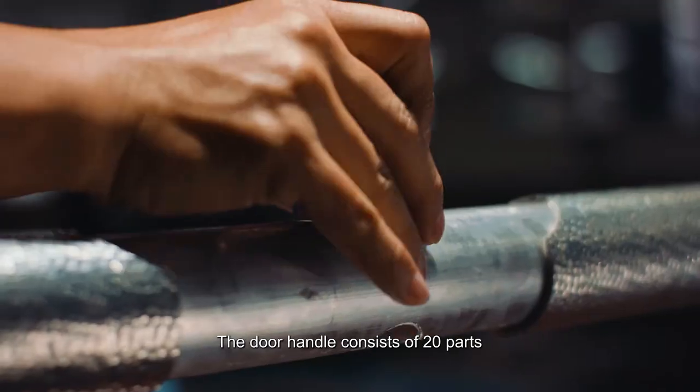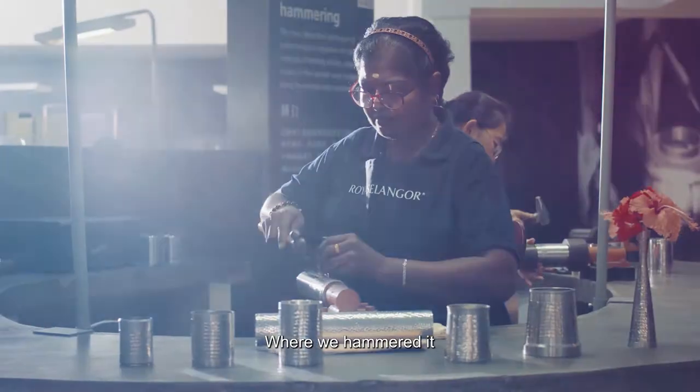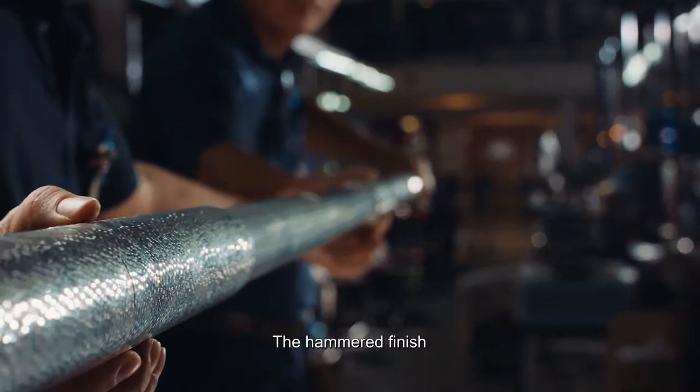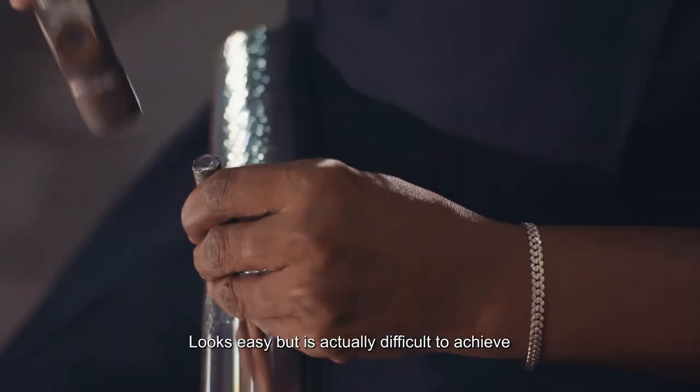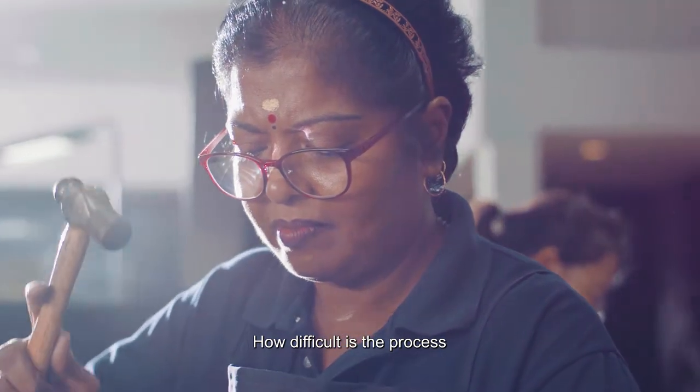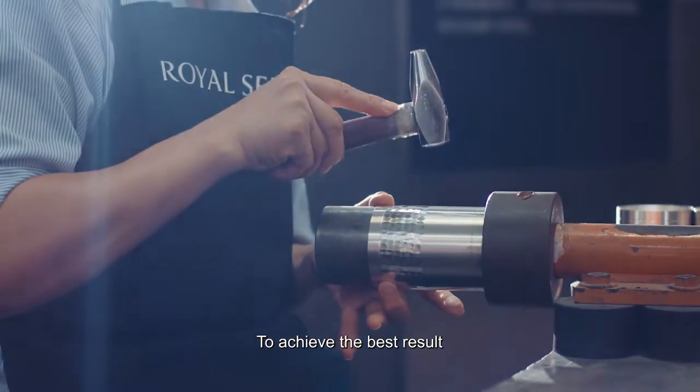A door handle consists of 20 parts where we hammered it and then we solder it piece by piece. The hammered finish looks easy but it's actually difficult to achieve. You can imagine how difficult the process is to achieve the best result.